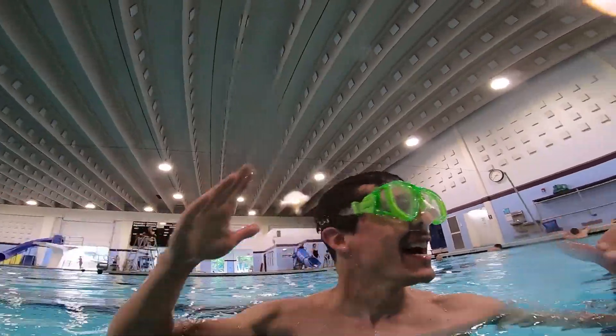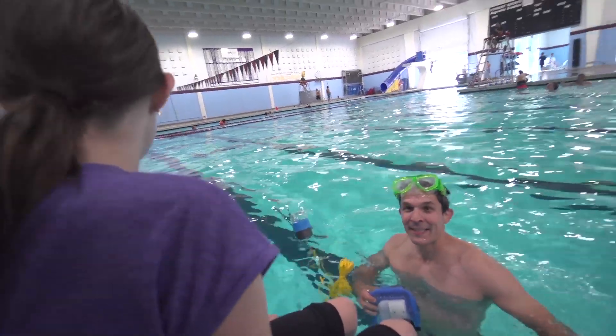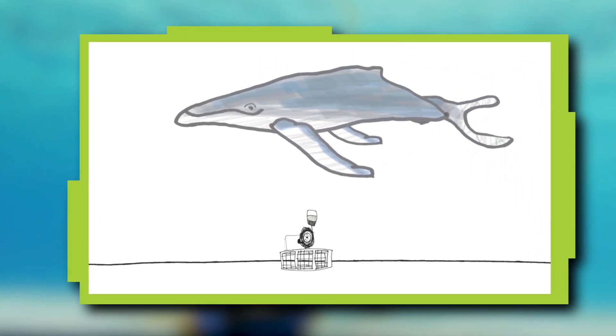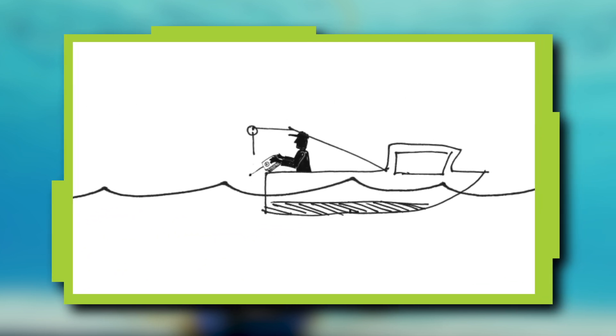Yes! It worked! Our invention worked. I'm so glad it did. Me too. Next, I'm going to redesign this so it can be submerged in salt water for a long time, and I'm going to add a remote control so the fishing crew can control when the hook releases the rope and float.